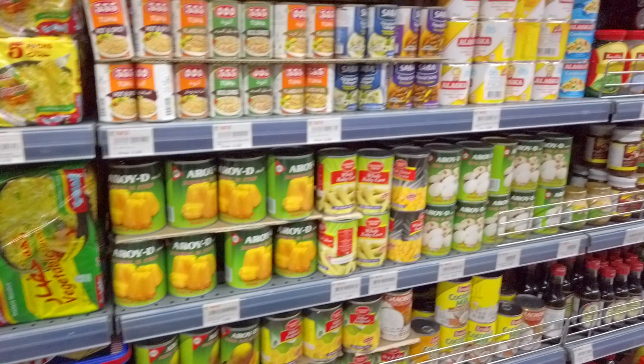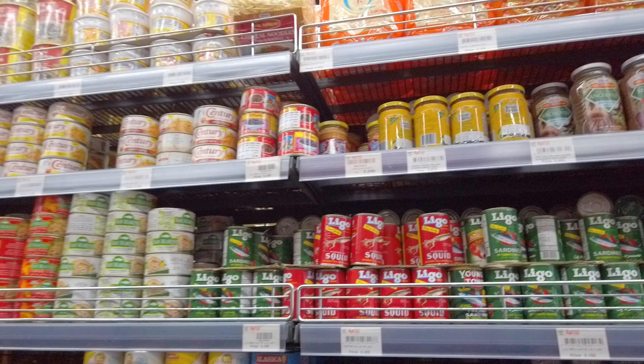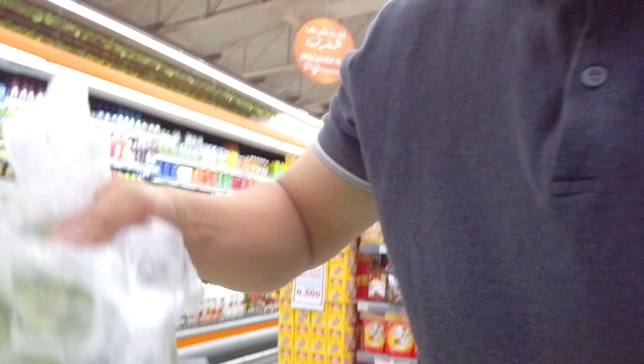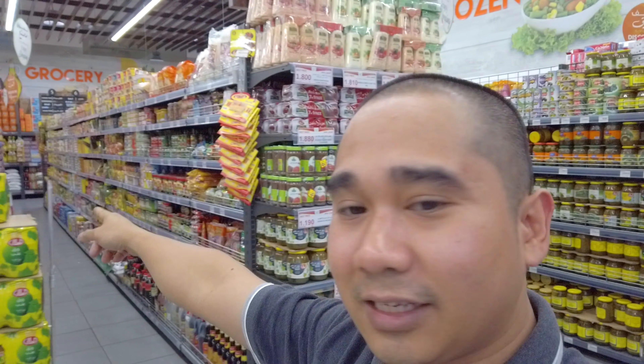Nandito naman kami sa mga de-lata — de-lata ba — mga Pilipinong food nila. Kung dito ka mamimili mas kompleto dito, marami kang mabibili. Ito rin — may ice cream nila, tapos mga de-lata nila, mga pichiriya.